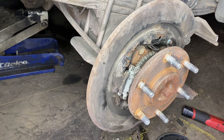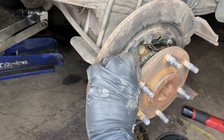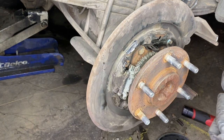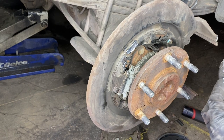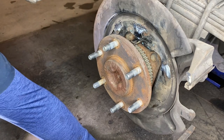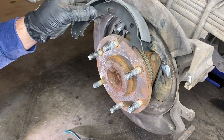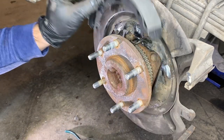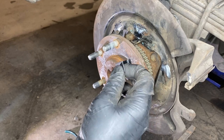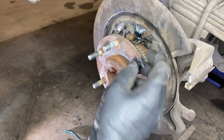The first thing we're going to do is take a little bit of grease and put it on the backing plate where the parking brake shoe rides, just to prevent any noises and squeaks. Then we need to reattach the brake shoes to the backing plate before we put the springs on. To do that, we're going to use the pin on the back side and our little keeper to secure them properly.